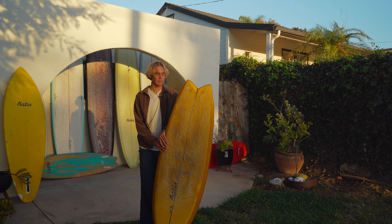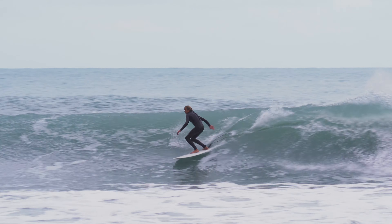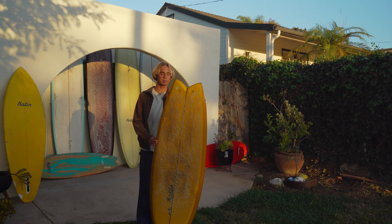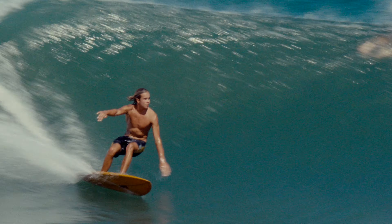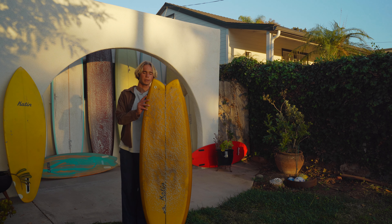Hopefully I just get to ride this thing a lot during the winter at home. I've messed around with a lot of different fishes from other shapers, but this one is pretty special — it feels really good. I haven't messed around with a lot of fishes with wings, but this one works really well backside, especially engaging through turns. I feel like you have a little more control with it.